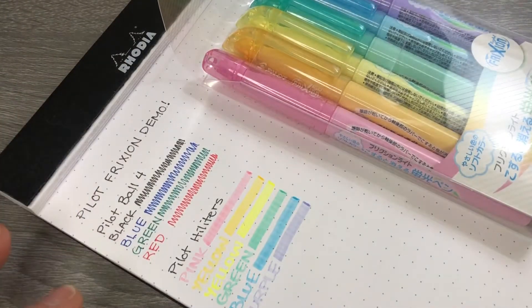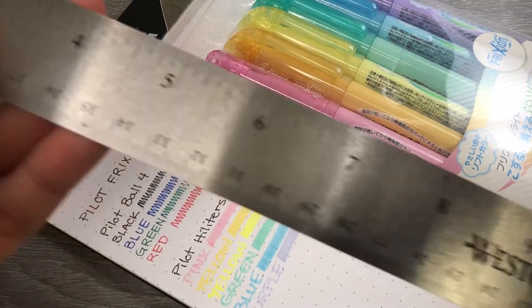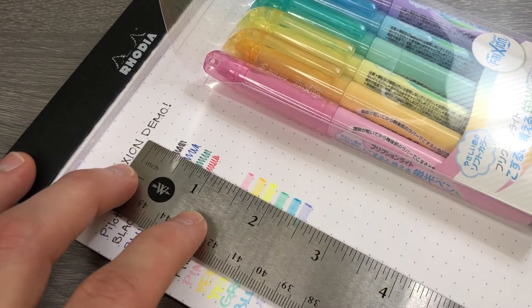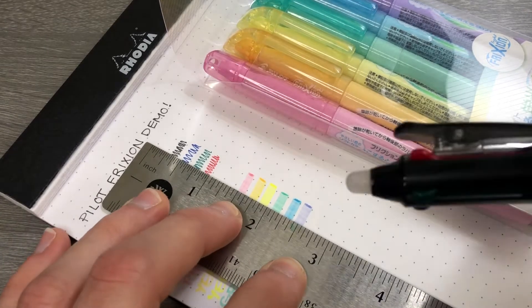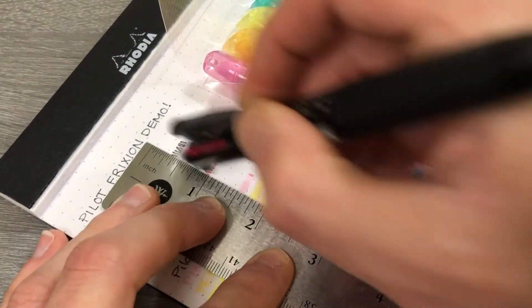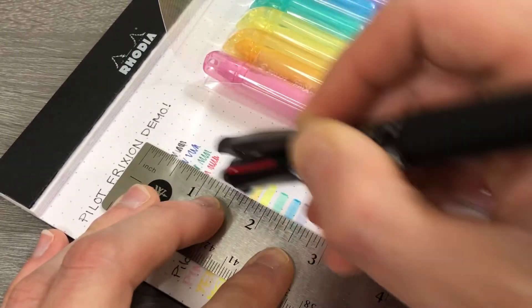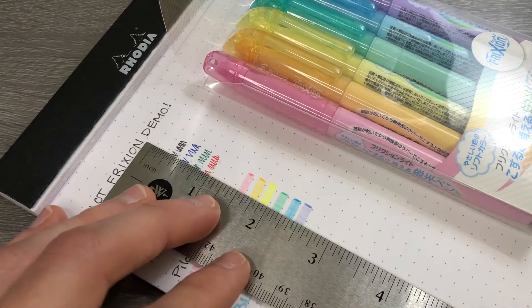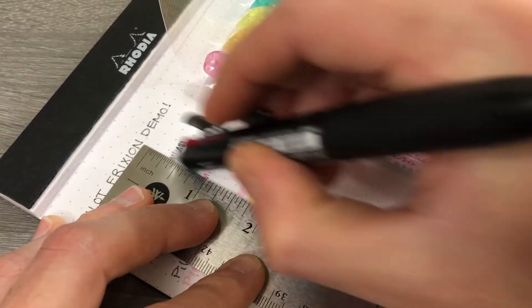Let's get to the part where these are friction-activated. This is my trusty Westcott ruler — I use this for all kinds of things. We're going to cut a swath through our ink here using only this little nubbin. Take the nubbin, just rub the paper, and you will see the ink disappear. That's it. I rubbed more than I needed to, but I'm going to take a little more off just to have a better demonstration.